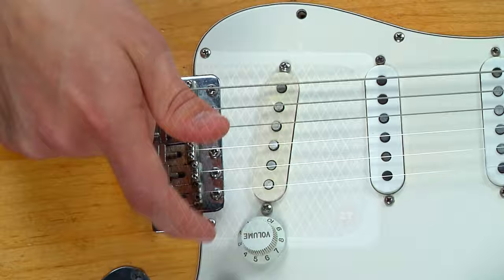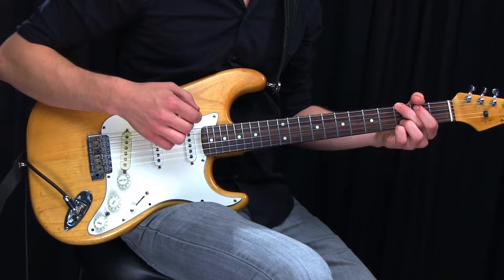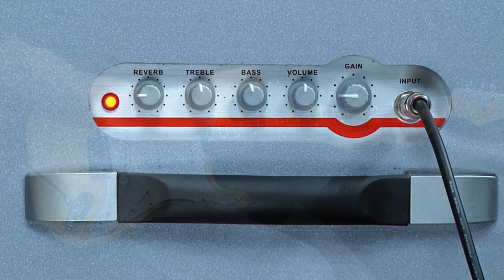Going straight into the amp with a clean tone, it sounds like this. The amp's gain is set to 3 out of 10, so the tone is nice, clean and pretty.